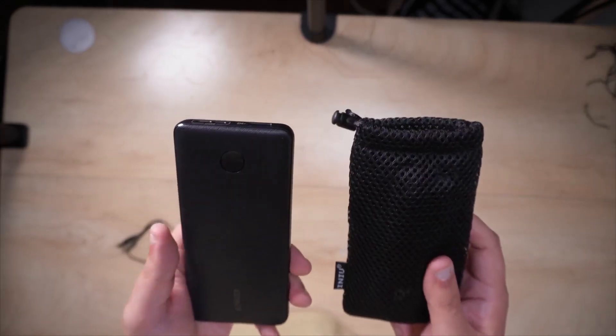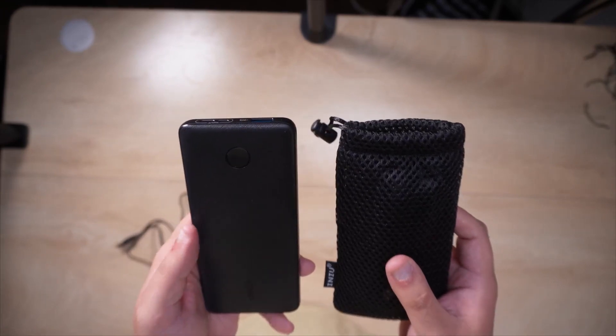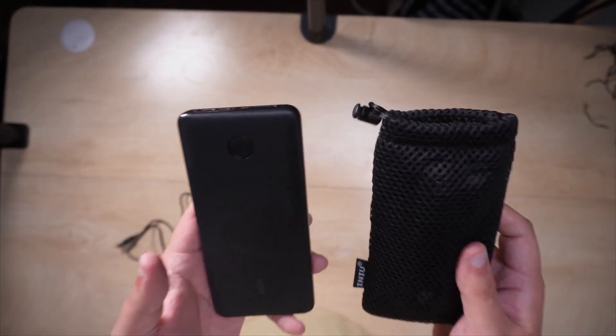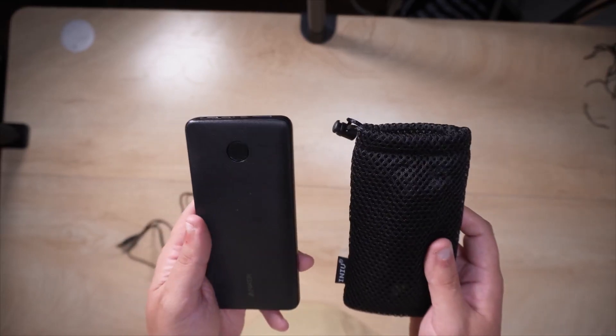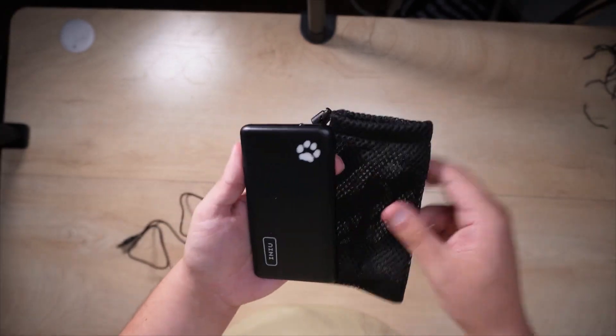We're comparing two power banks that I think are in the exact same price point — they go at the same rate. I want to compare them because I feel there is a very clear distinct winner and it's not even close. The INIU comes with this little travel case, so you get a little extra with this power bank.